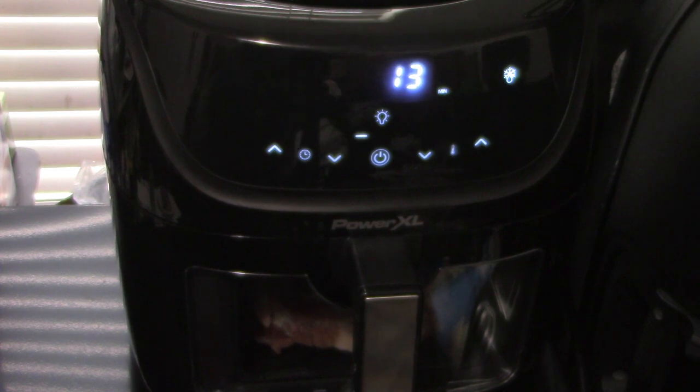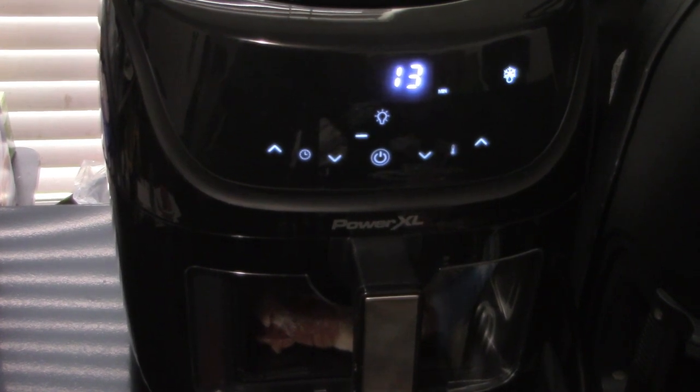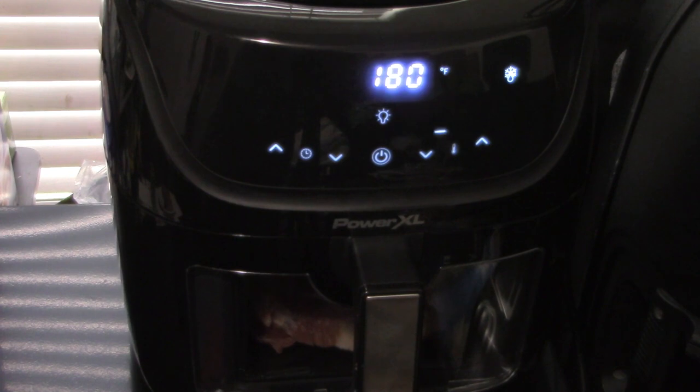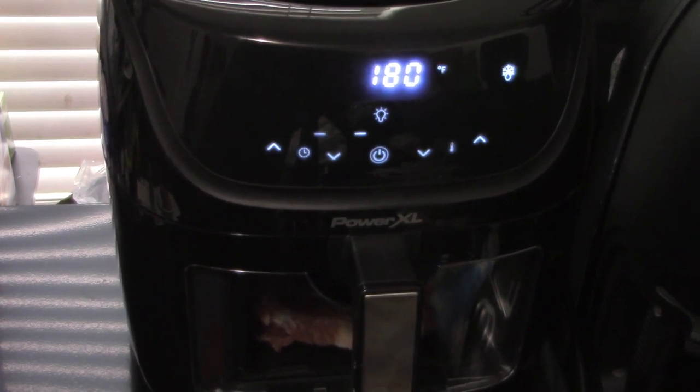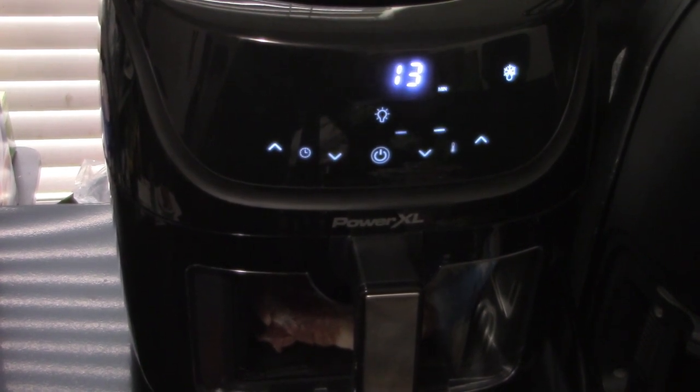We're going to do a time-lapse here — I'm not going to make you sit here for 13 more minutes watching the same thing. I'll pause the video and come back once it's done to show you the results. Just a reminder: this is the PowerXL Vortex Pro air fryer purchased at JC Penney's here in Southern California for $119 plus tax — it was on sale, originally priced at $220. We'll be right back.